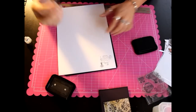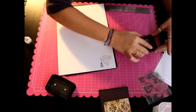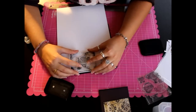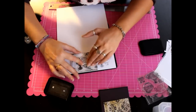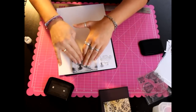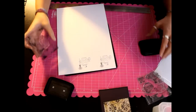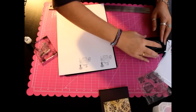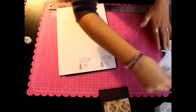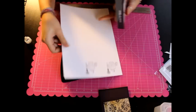Lo estampo en la cartulina. Voy a hacerlo un par de veces porque si luego no me queda bien colorearlo, pues no tendré que volver a estamparlo. Perfecto. Ahora lo que voy a hacer va a ser colorearlo con los rotuladores. Quito el tapete.